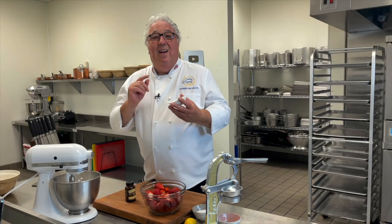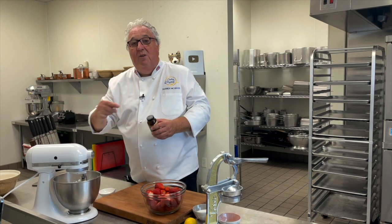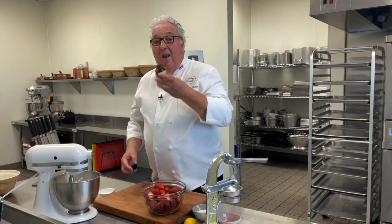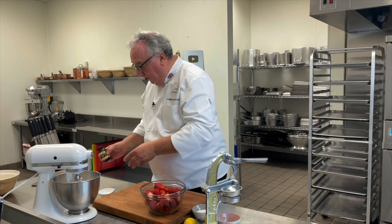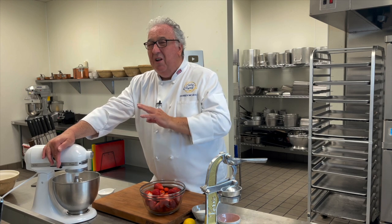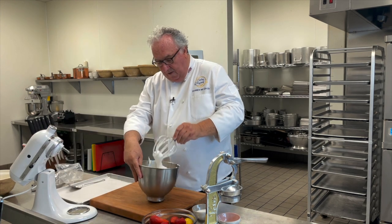Then I'm going to add a little cream of tartar. I put a link to it in the description below if you can't get it at your local store, but it'll help with stabilising the eggs. Then some vanilla bean paste. I love vanilla bean paste - if you don't have it, you can use vanilla extract. But if you want to use this one, there's a link to that in the description too. Now we beat this until all of the sugar is dissolved into the egg whites, because we don't want gritty meringues.